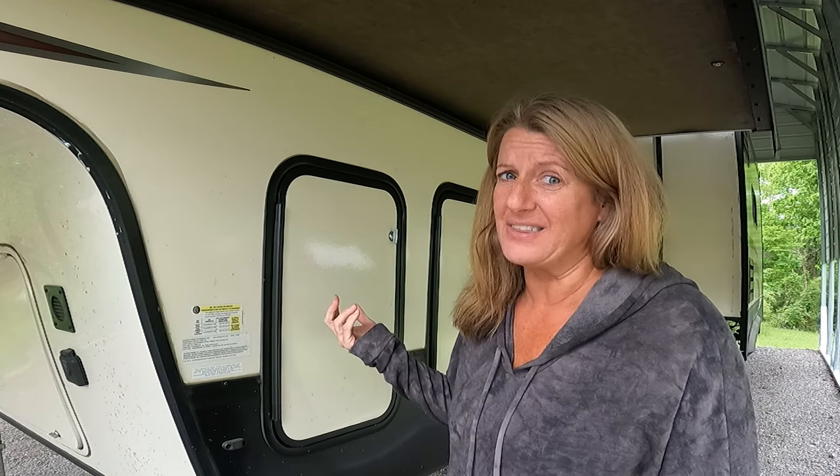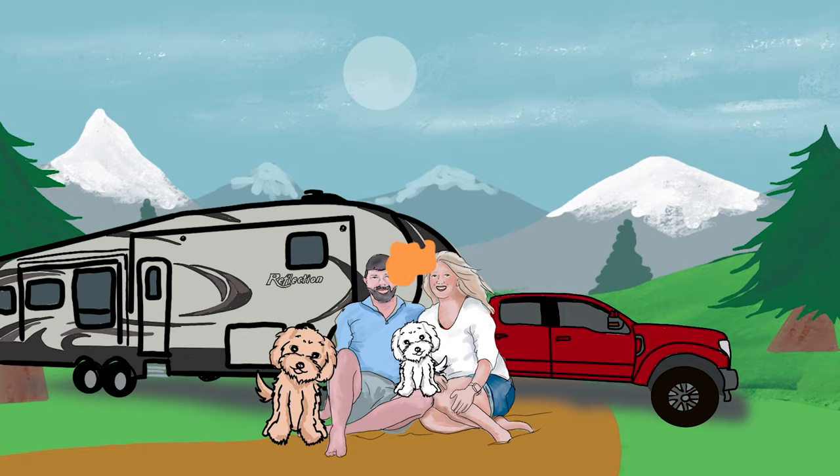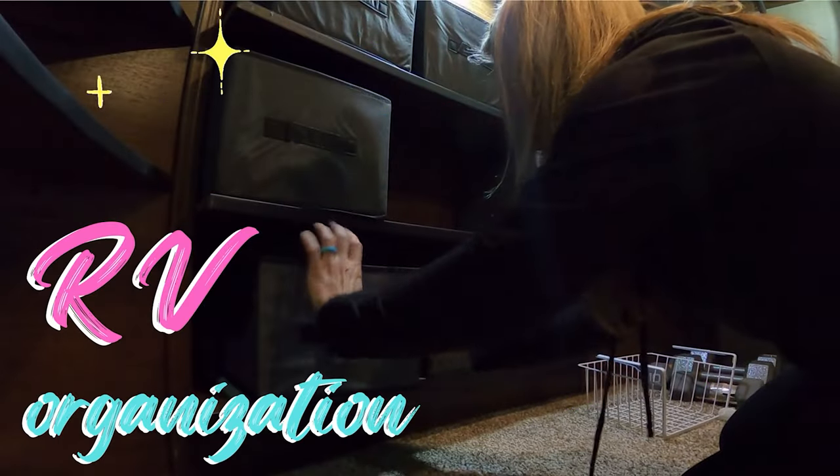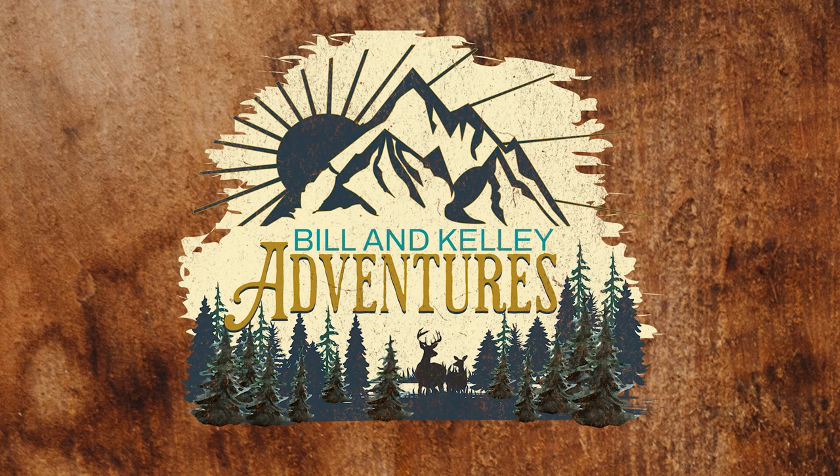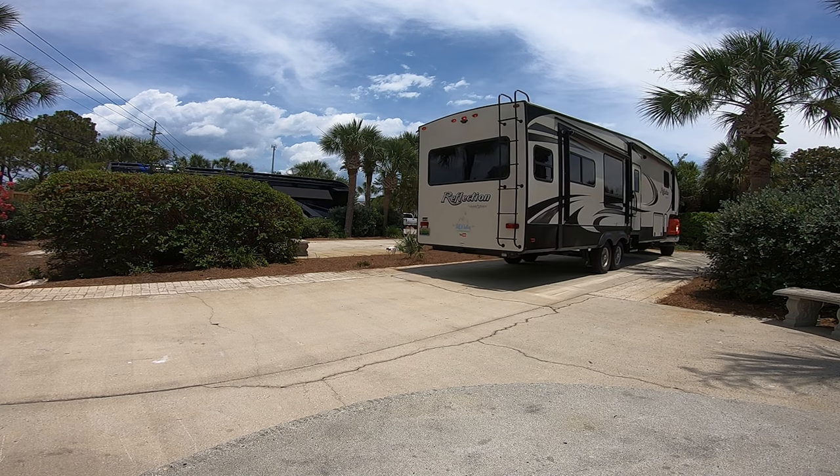Welcome back. Today we are on the outside of the camper and I'm going to be talking snap pads — are they worth the money? If you love RVing, you know setting up the camper can be a hassle, including leveling the RV. Today I'm going to talk about something that helps take a little bit of that hassle away when leveling. I'll cover what snap pads are, how they work, and why you might consider them for your RV.